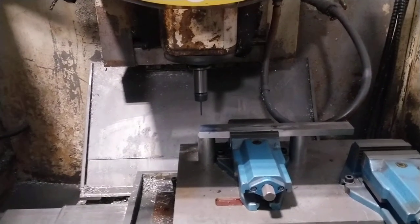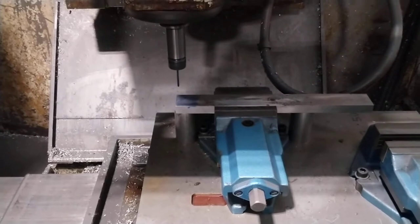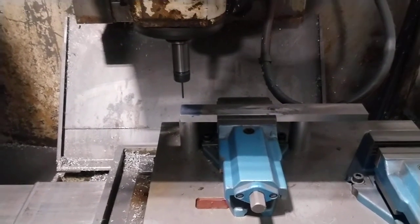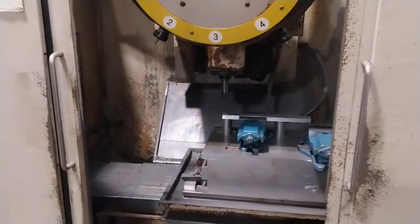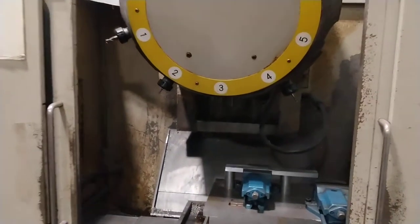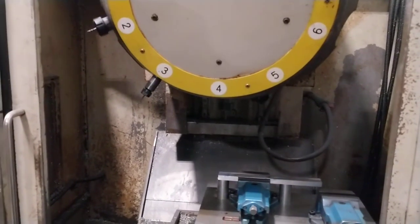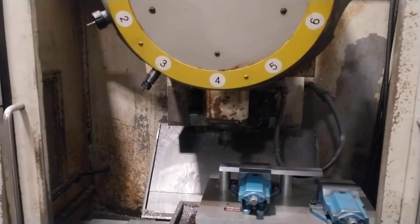We've been using it for making a smaller line of parts. You can see it's running the arm really nicely there, just doing a little pecking cycle of the drill. It's going to finish in a minute and do a tool change — here we go, there's the tool change. See how fast that is — really quick.